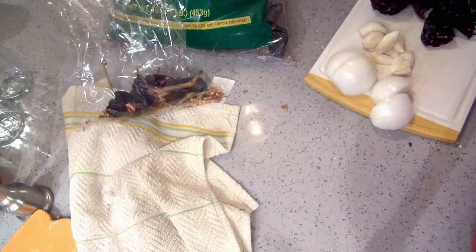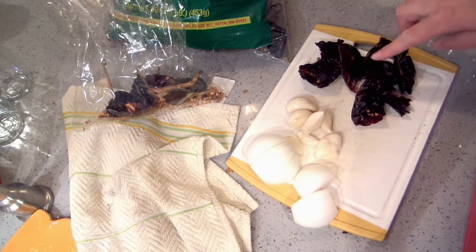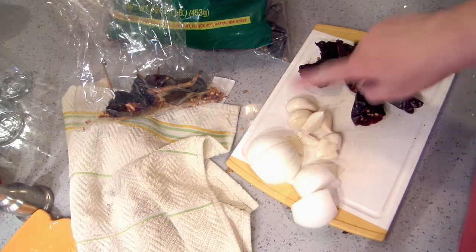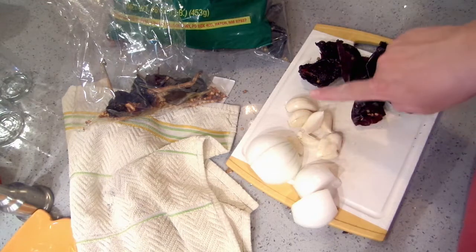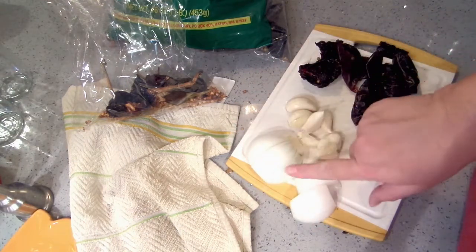We're not going to make a huge amount of this, so I'm not using that much. I have two Anaheims, I have three New Mexico mild chilis, I have six cloves of garlic — and it's because I love garlic, so I make it a little more garlicky — and I have one white onion, about a medium onion, quartered.